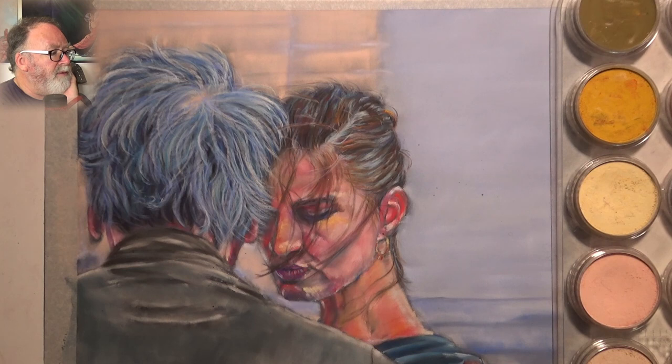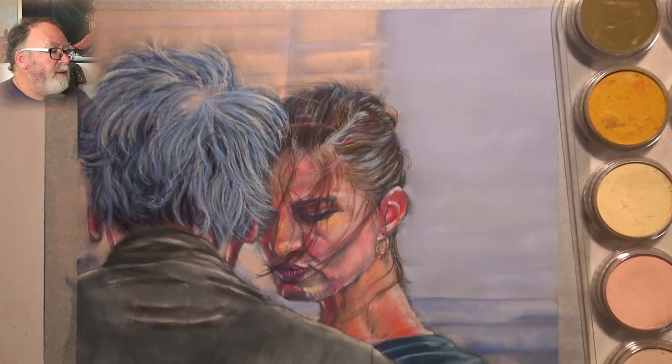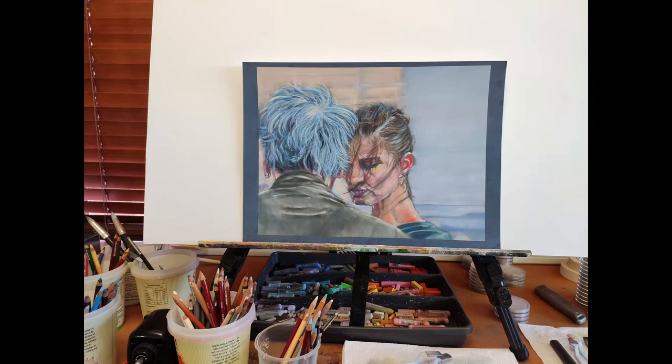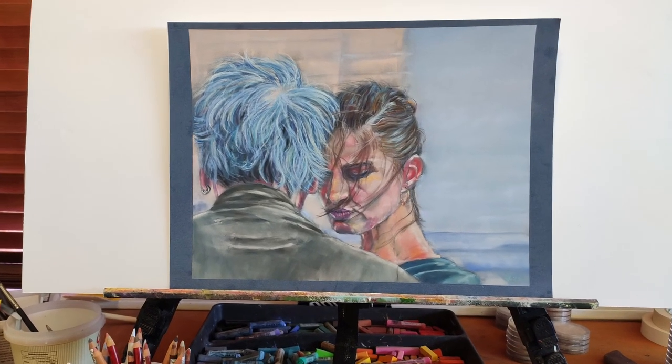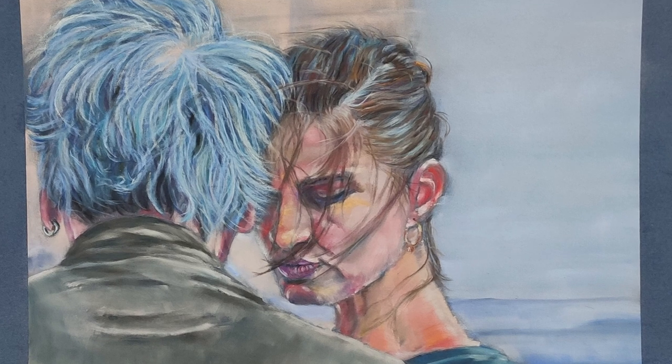I use the same technique across all the paintings — for the hair, the clothes, and the faces — the palette stayed the same. I'll probably do some other videos, now that I've finished the series, on how those turned out. But really this whole video was just to show the versatility of pan pastels. We'll have a look at the final painting under different light on the easel. There you go — it came out okay. Thanks for sticking to the end if you've watched the whole lot. Really appreciate you supporting the channel. Thanks so much.